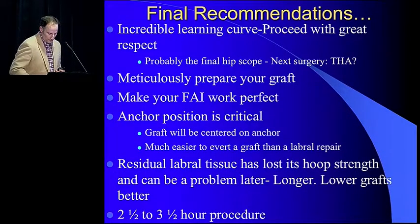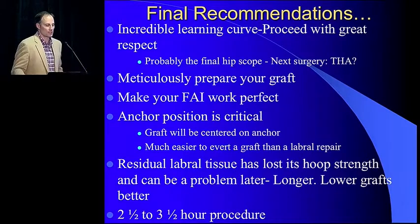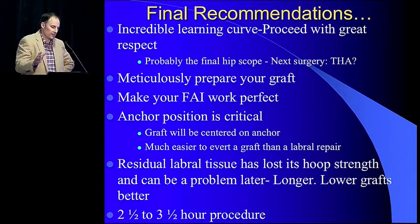Final recommendations: I intentionally want to get people excited about this procedure because it has incredible merit for the future. However, you have to have incredible respect for it. You have to proceed with great respect — you're doing this because you don't believe the tissue can heal with repair, or you're in a revision situation. This is probably your final hip scope. It's really hard to improve upon a well-done labral reconstruction, and the next surgery very well could be a total hip replacement. You have to absolutely meticulously prepare your graft. You need a good assistant. This is not a five-minute graft preparation — this is 20 to 25 minutes. You have to take the time to get your graft perfect, and work with your assistant. You can't just turn it over to them — roll the tissue, figure out exactly what you have, and get it prepared perfectly.